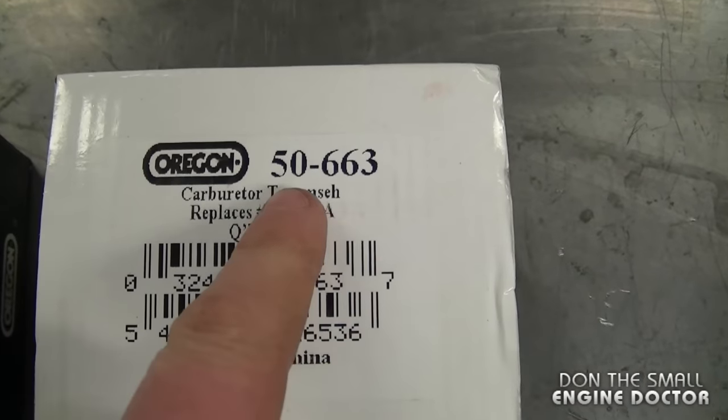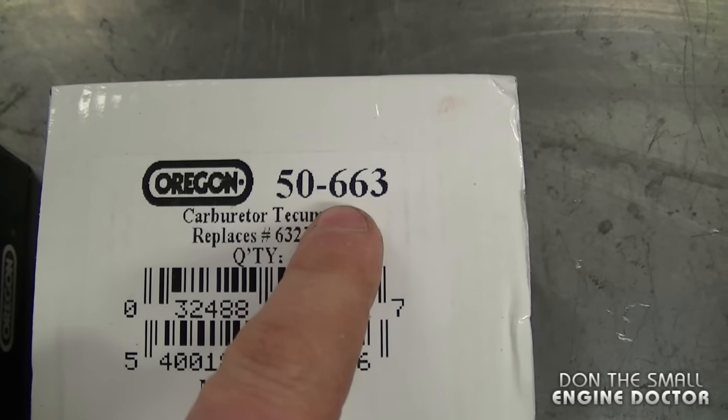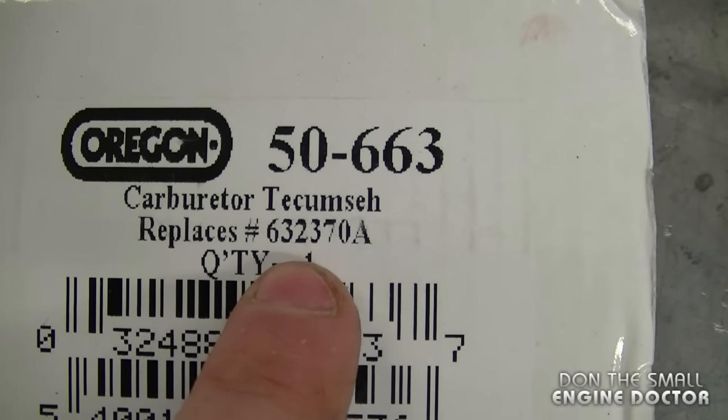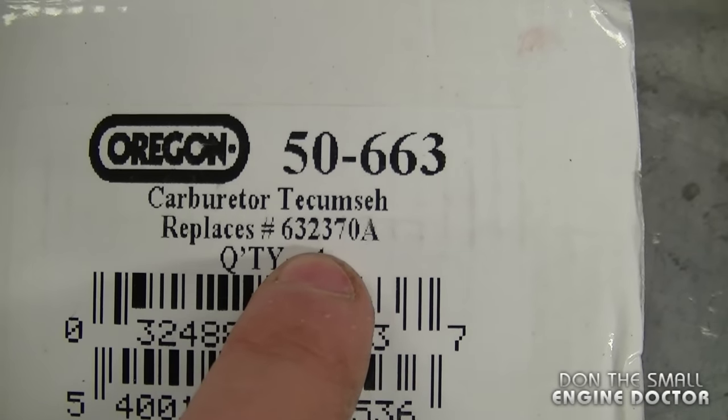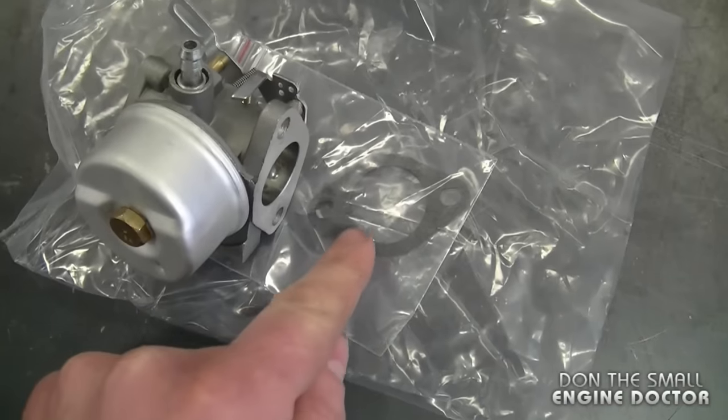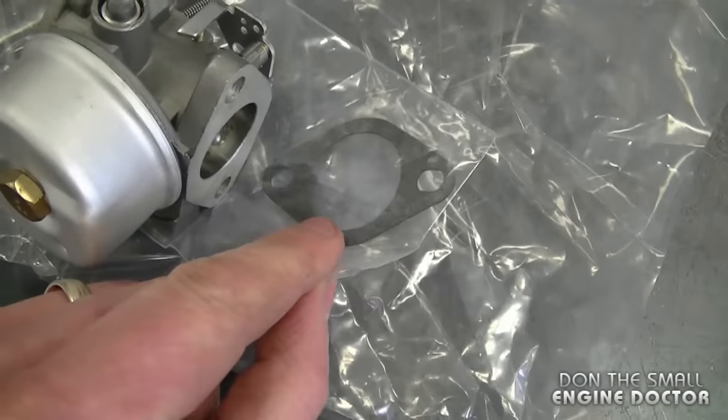The other carburetor, which is part number 50-663, replaces Tecumseh number 632370A, and this is the adjustable version of the same carburetor. By the way, these carburetors come with the gasket.